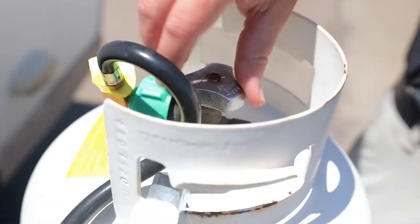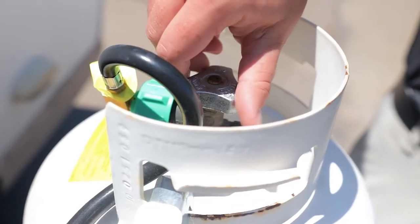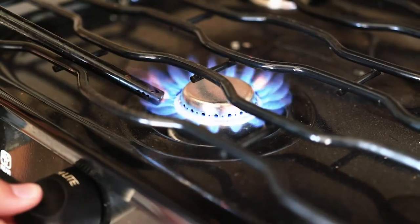Hey guys, this is part two of our propane troubleshooting series and we're going to be talking about your propane refrigerators today. The first thing you want to do is be sure that your propane is turned on. One way to check that it's getting to the fridge is to make sure your propane stove or another propane accessory is working properly before you start diagnosing the fridge, because it may just be that you're not getting propane back to the fridge.